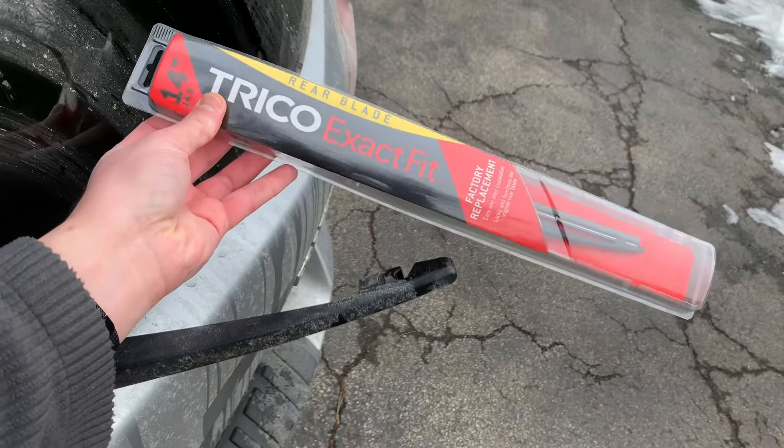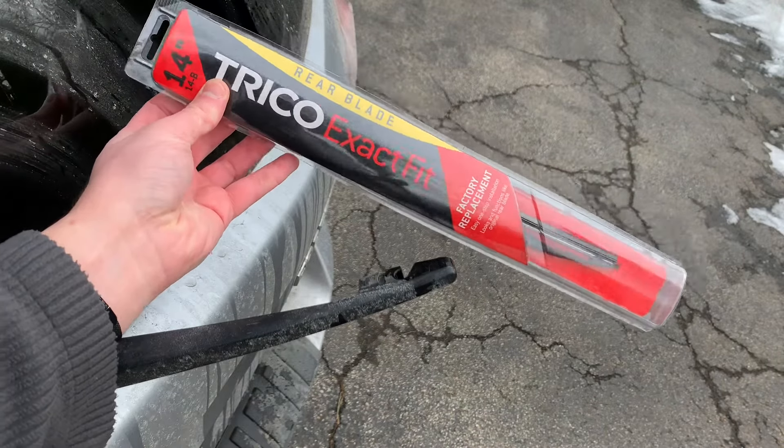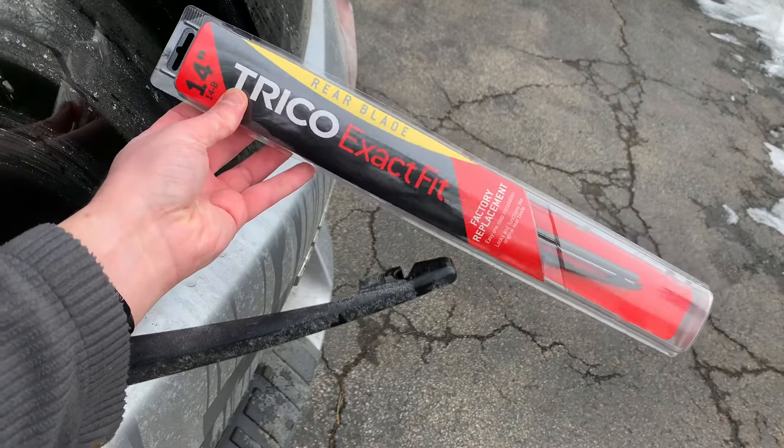This is the wiper blade that I'll be replacing it with. I have a direct link to this in the description of this video.